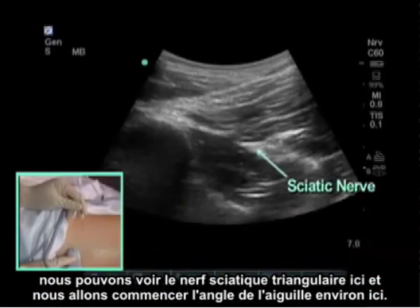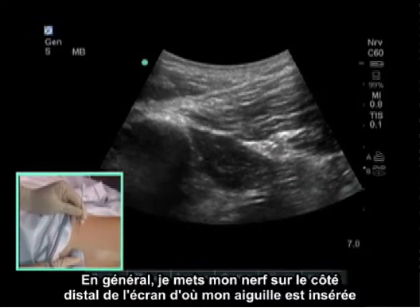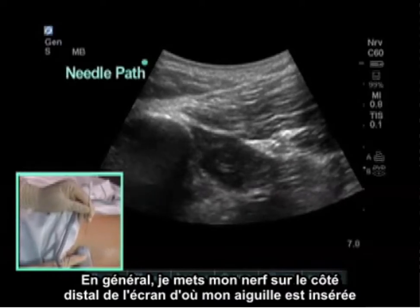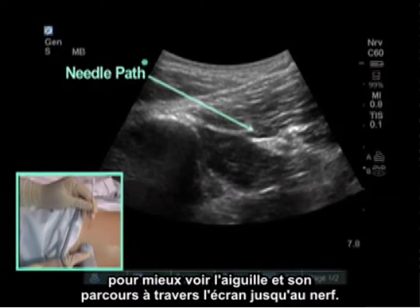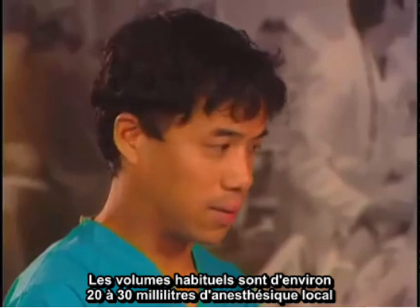We can see the triangular sciatic nerve here, and we'll start the needle angle about here. I typically put my nerve on the distal side of the screen from where my needle is entering, in order to see the needle better traveling across the screen to the nerve. Typical volumes are 20 to 30 milliliters of local anesthetic.